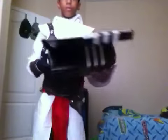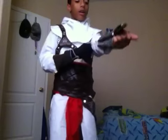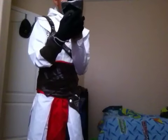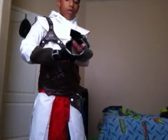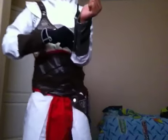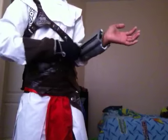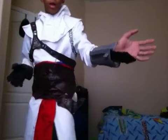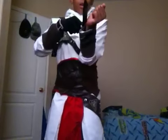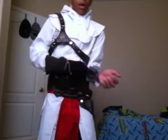The first weapon is the hidden blade — I'll tie it here to the blade. This is the same one I did in one of my very first videos about making costumes. You guys probably remember this — I had cardboard and everything. That's the first weapon: the primary weapon of an assassin.